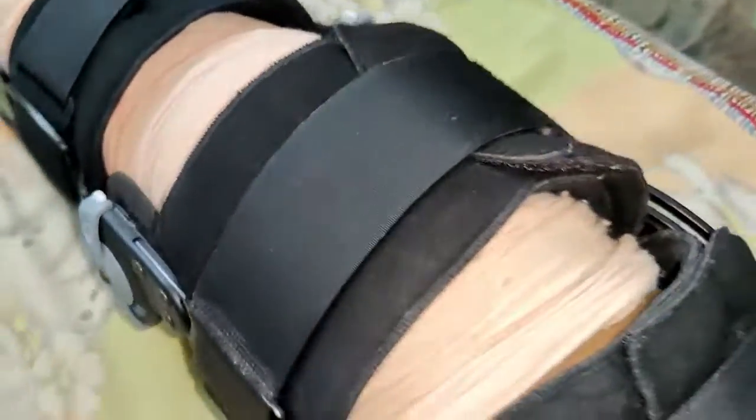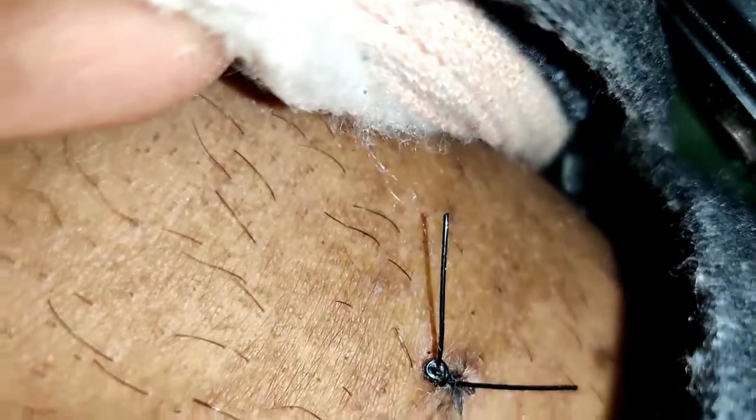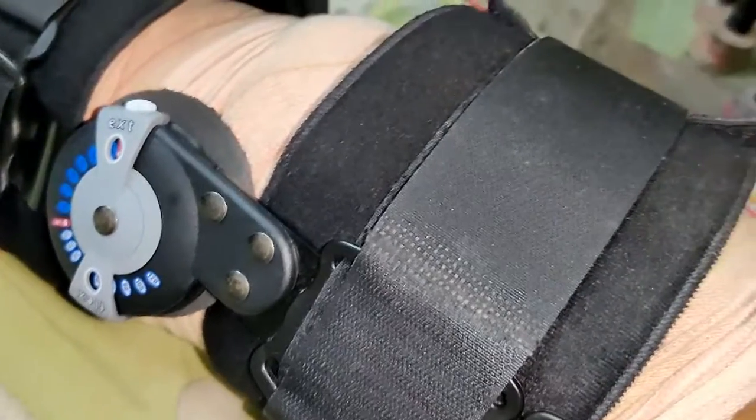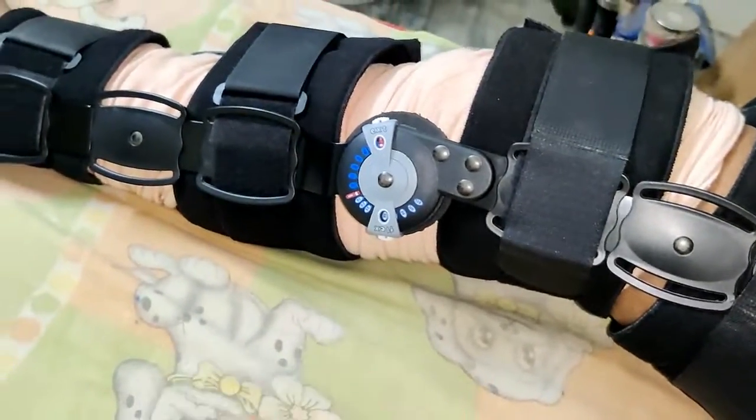I will also show you the stitches. This is how the stitches look — almost four to five stitches have been done through your surgery, though it depends person to person.